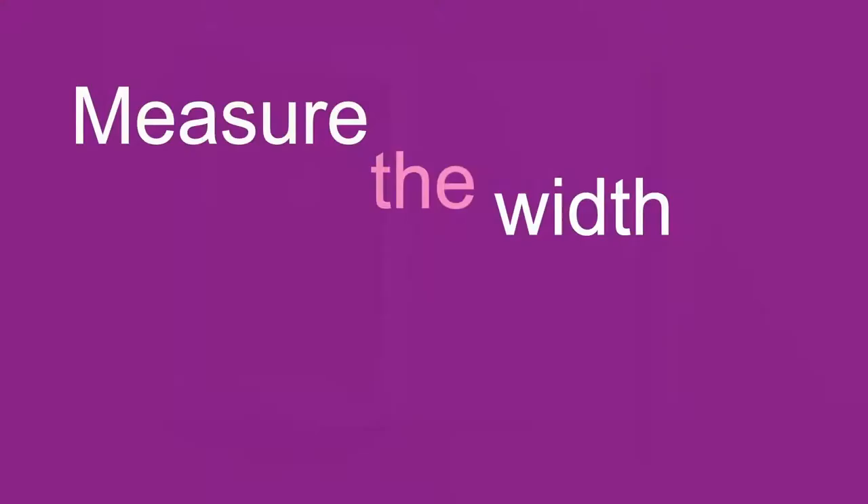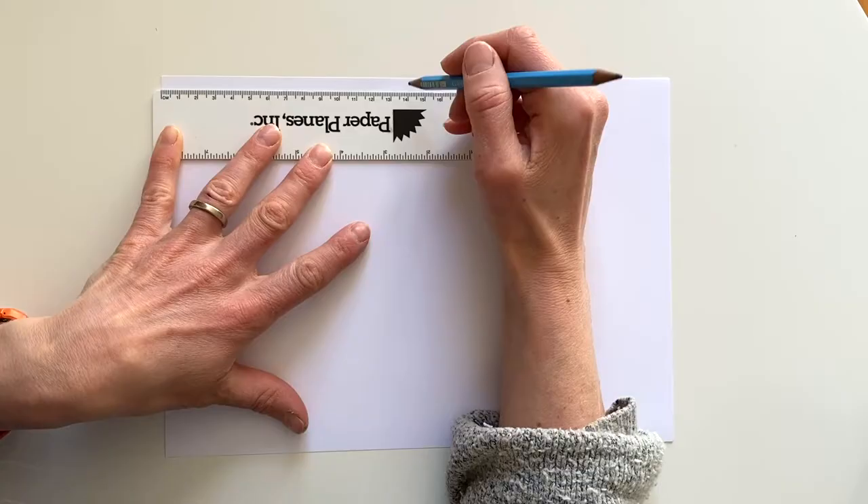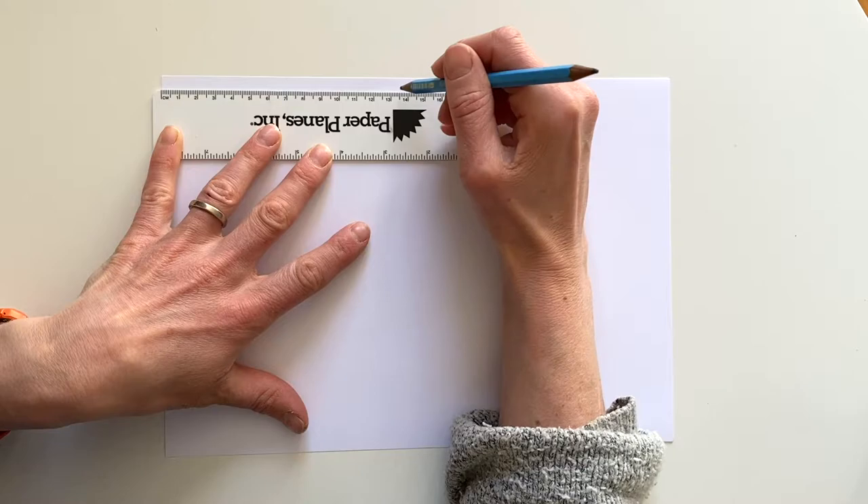Now we measure inside our frame so we know how wide it is, and once we know how wide it is we can cut out two pieces of paper so that they will fit inside.